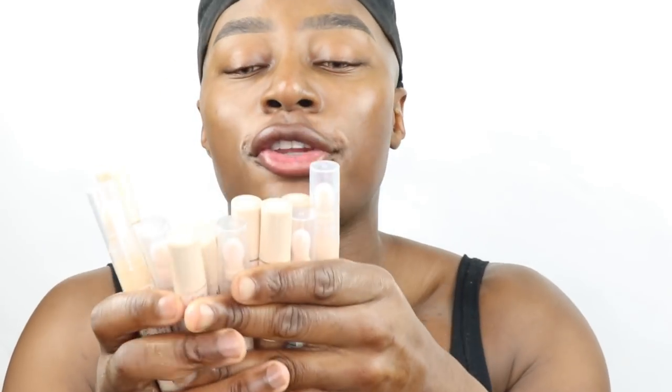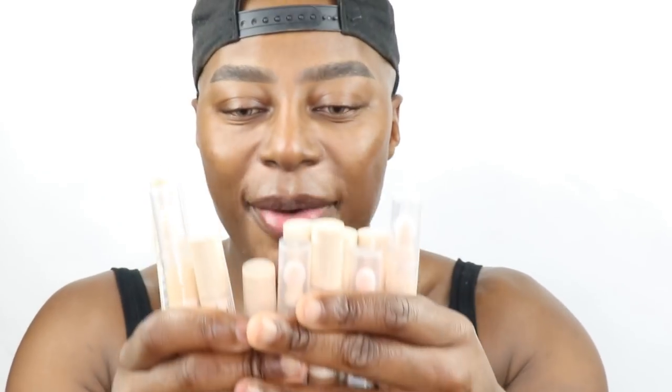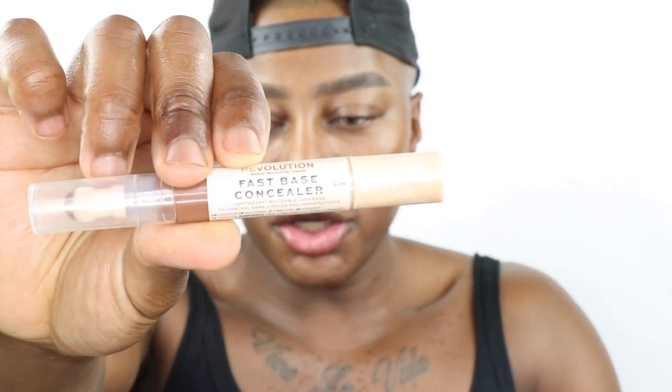I'm going to be using the new Fast Base concealer — it looks so cool, I love the packaging. I see so many colors from light to deep, I am just living. It's super cute and super nice. I love the twisty function as well. I cannot wait to play with these.